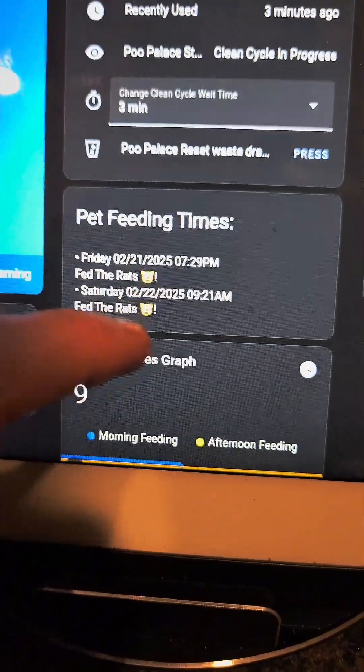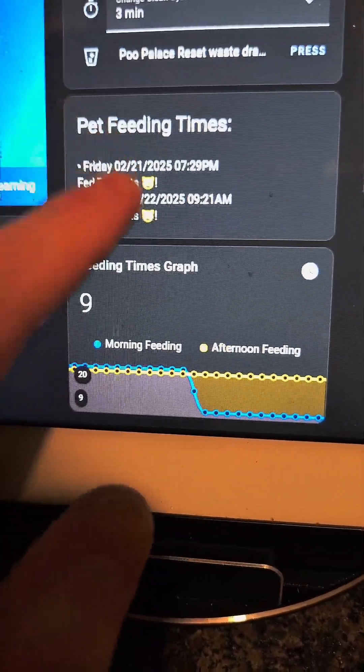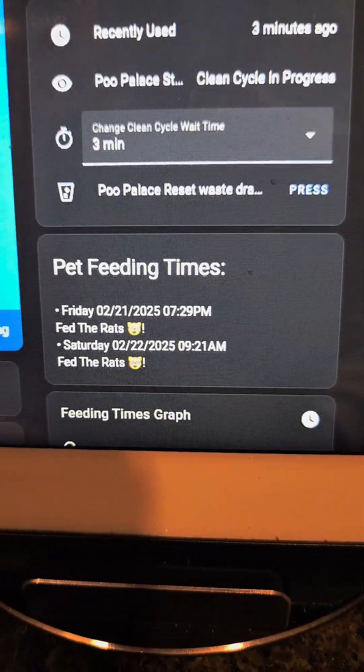This is all temporary. I tried to configure a graph really quickly to show the feeding times with it — does not work. Oh, there's our other cat, Gus. We are going to go ahead and give them a feeding and see if it updates correctly.